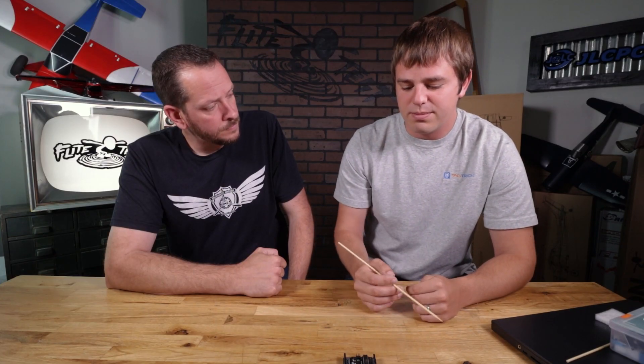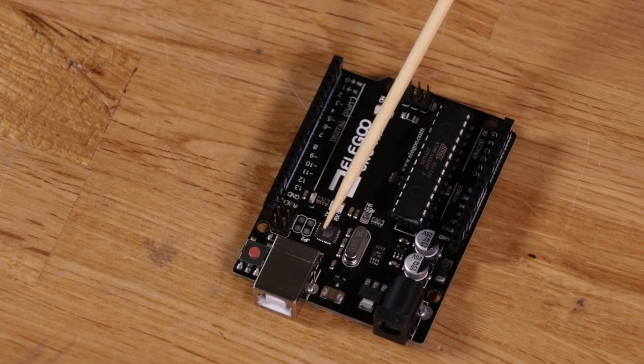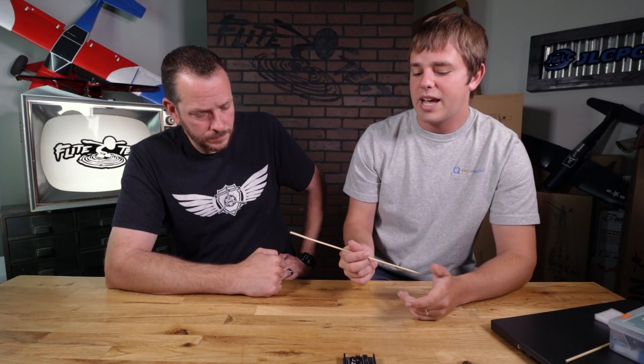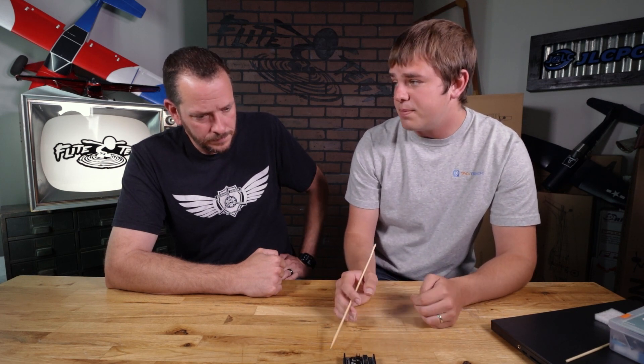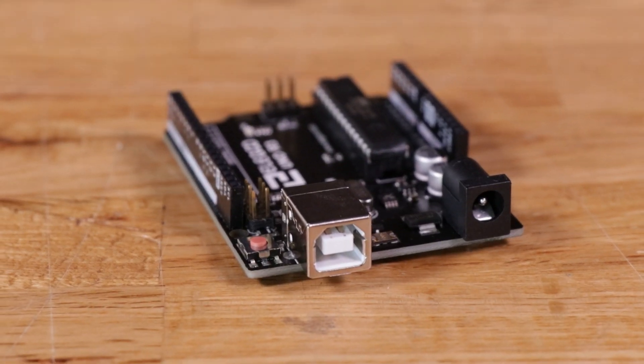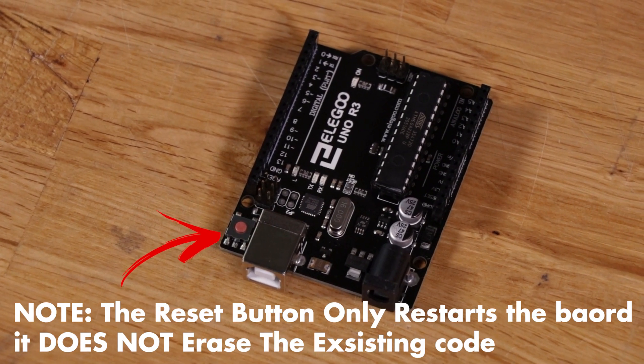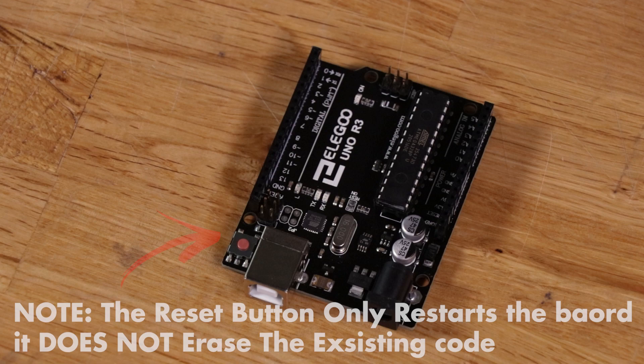Those power pins are current limited, so you don't want to run a big electric motor off of them, but for small things like powering a prototype circuit, you can use them. There's also a USB-to-serial converter chip — different manufacturers use different ones, so you may need different drivers. The most common is an FTDI chip, and those drivers typically come with the Arduino IDE. You've got a USB port here — most boards come with a USB cable to connect to your computer. There's also a reset switch; push it and it reboots, going back to the beginning of the program.